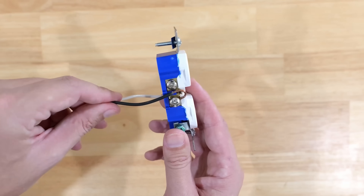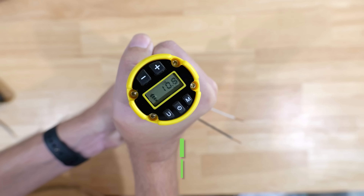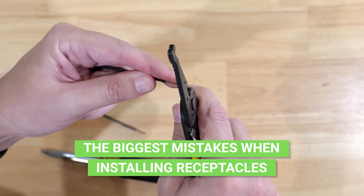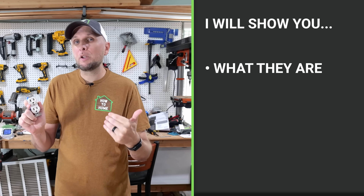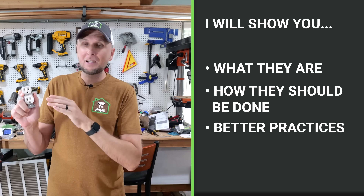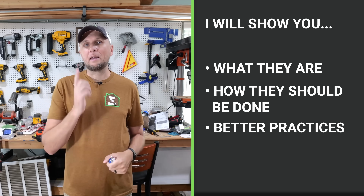When it comes to electrical work, it oftentimes does not come down to the tools you're using or even the materials that you're installing. It comes down to you as the installer as to whether or not you installed them properly. So in this video, I'm going to be going over some of the biggest mistakes that not only DIYers make, but also some electricians make when installing these receptacles.